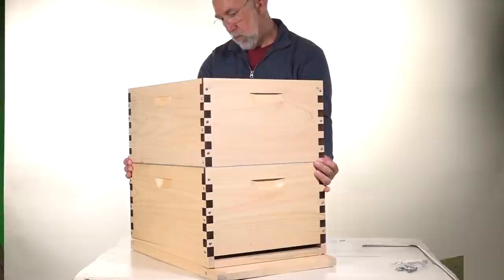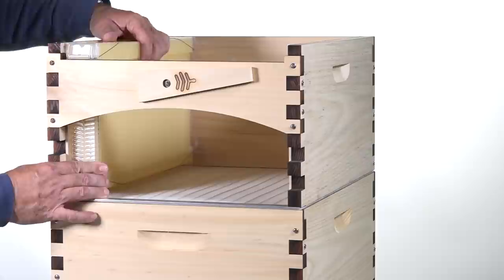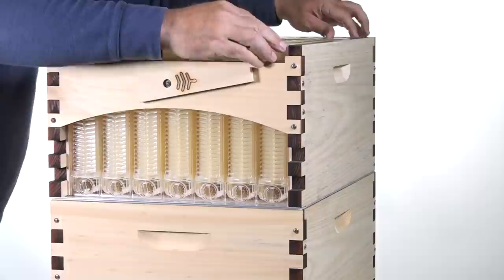The first thing that goes in is the queen excluder. If you only have the brood box and then you're going straight into the flow super, you don't want the bees to be able to get up in the top and have the queen follow them and lay eggs in these flow frames. I do have another video that shows that the queen can and will lay her eggs and develop brood inside these flow frames, so you want to make sure and prevent that.